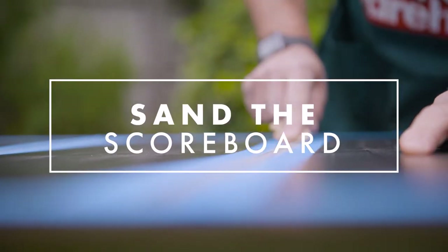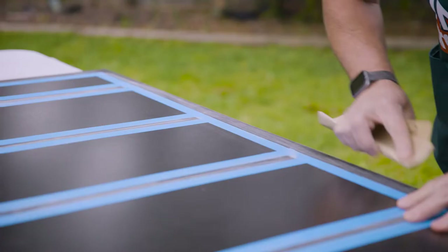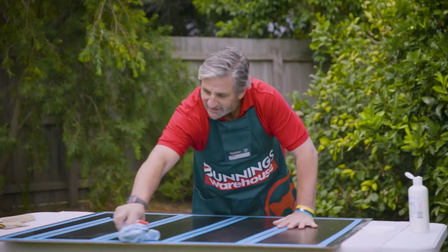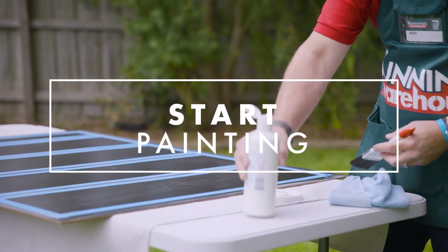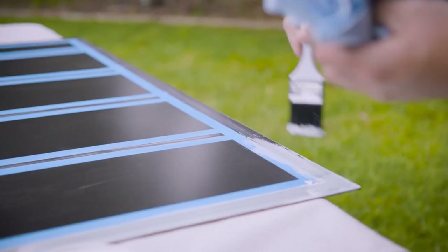Each of our painted lines are going to be two centimetres thick. Now that we've got our lines marked out, it's time to give it a light sand so there's something for the paint to stick to. Just make sure you give it a bit of a dust off before you start painting to remove any loose debris. Then squirt a bit of paint into a plastic cup, and make sure you've got a cloth handy — if you do go outside the lines you can clean it up.